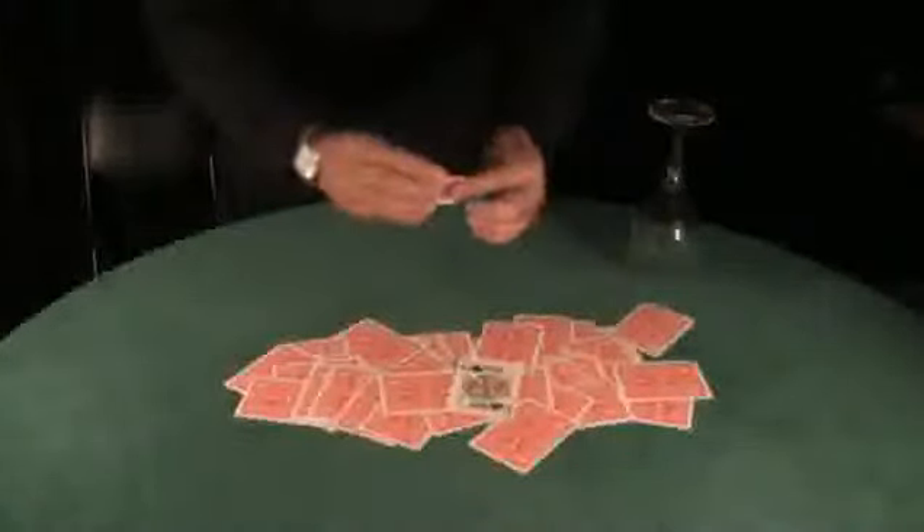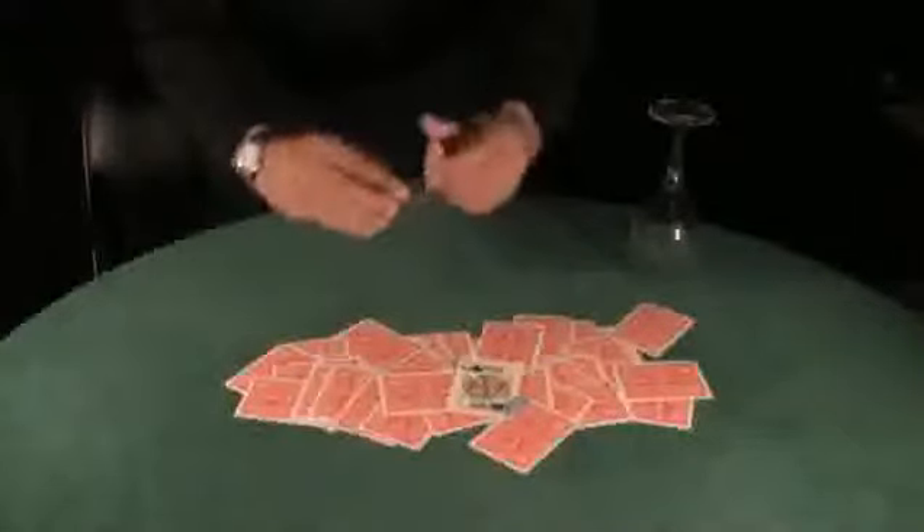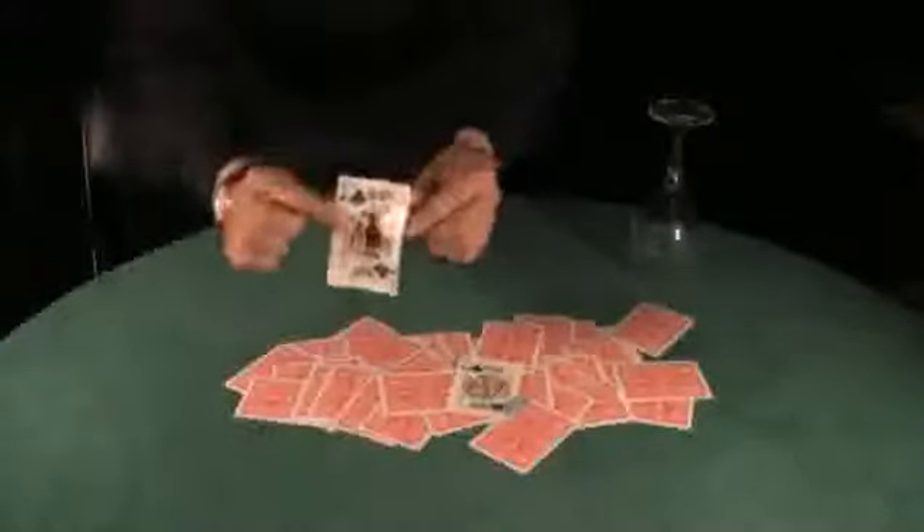Underneath the wine glass there's a card with a paper clip on it. I'm going to take the paper clip off and then unfold this card very carefully so you can see it. And it should be the king of clubs. This is called Cue Under Glass. I hope you like it.